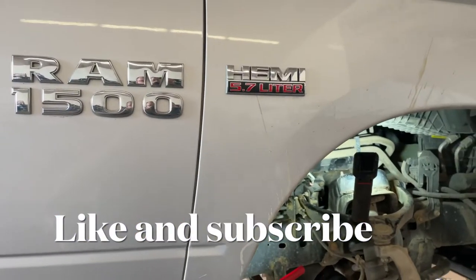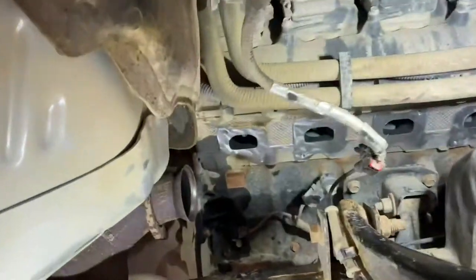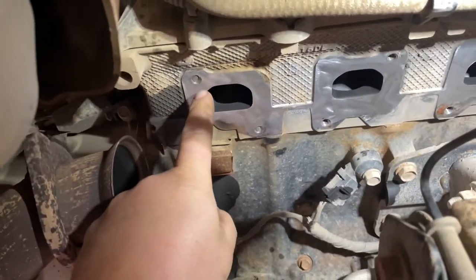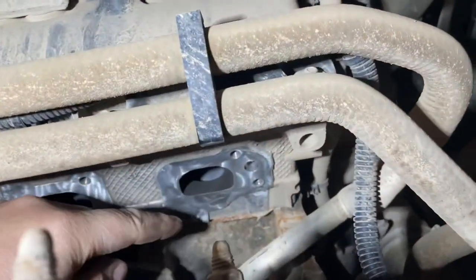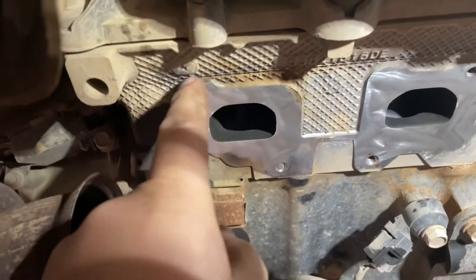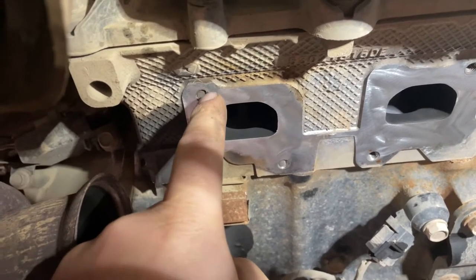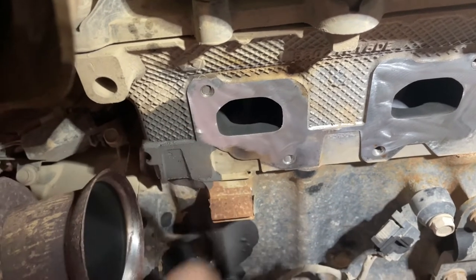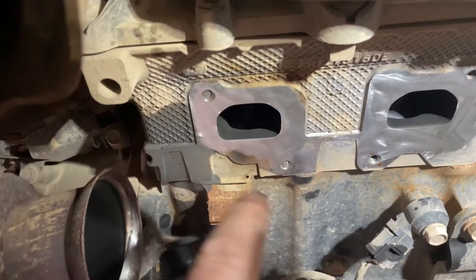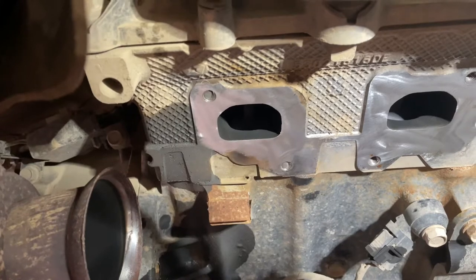Today we're dealing with a 2015 Ram Hemi exhaust leak. These are very famous for breaking the back bolts and the front bolts. We're going to be removing these — all I do is use a MIG welder 110, build it out, put a nut on there, weld a nut on, and then extract it. That's how we get the broken studs out. These Hemis are a lot easier to deal with than the Fords.